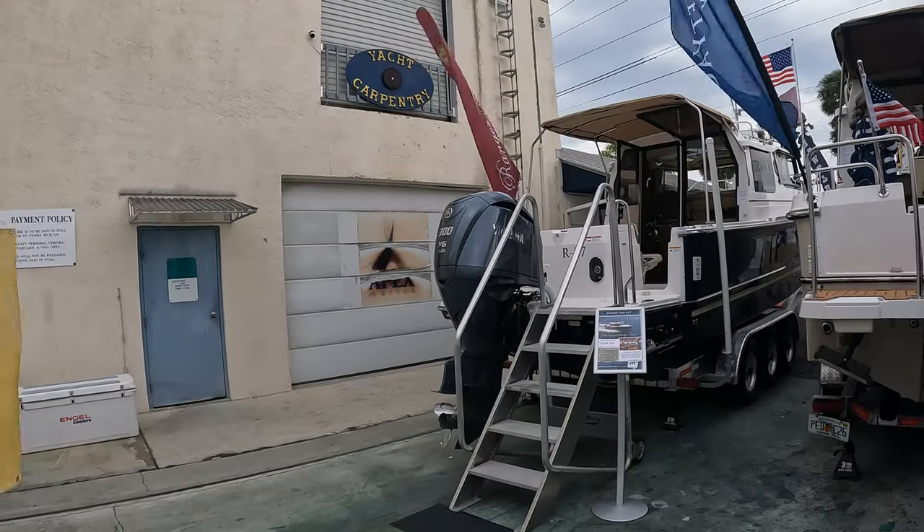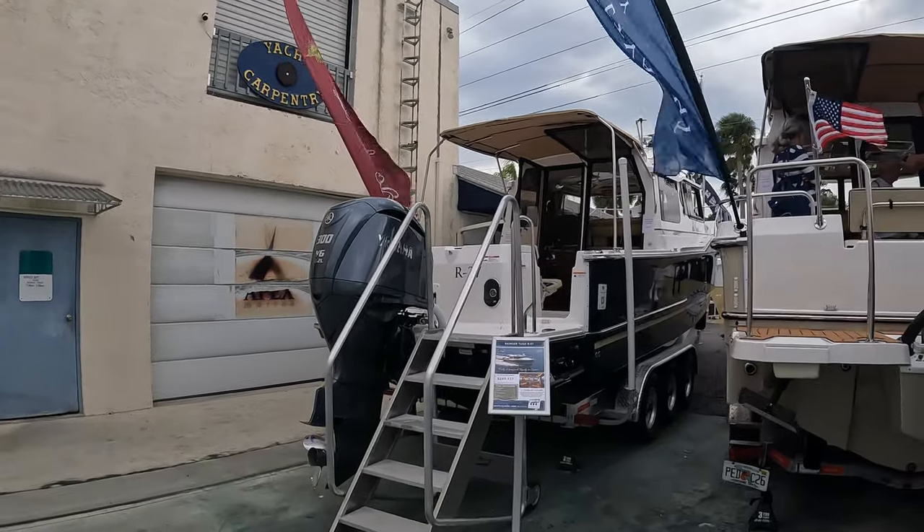If you like the video, give us a comment, give us a like, give us a subscribe — we're trying to build the channel. Okay, as you can see we've approached the stern of this vessel.